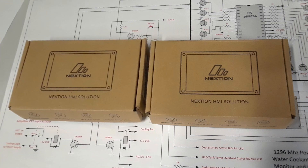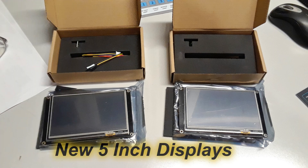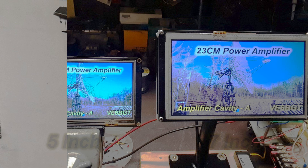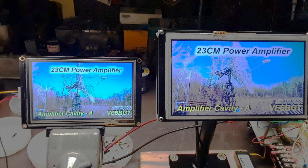By the time I got all that done, the new displays had shown up from China — it was perfect timing, I couldn't believe it. These little displays are just sweet — they come well packed in a box, come with a connecting cable, and even a little circuit board to plug into a USB port for power if you want.